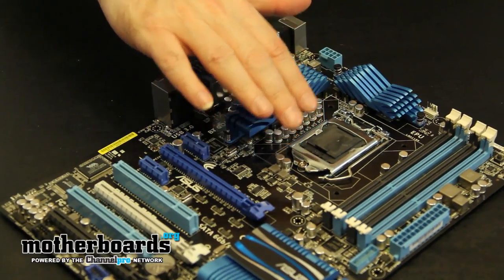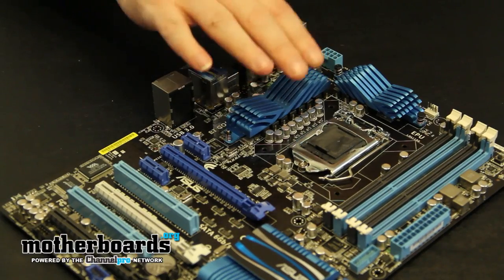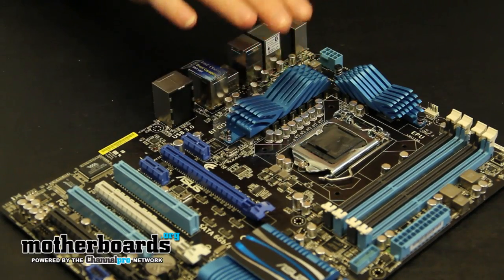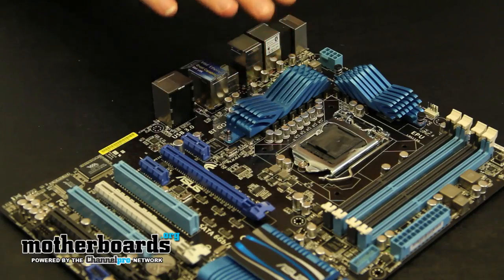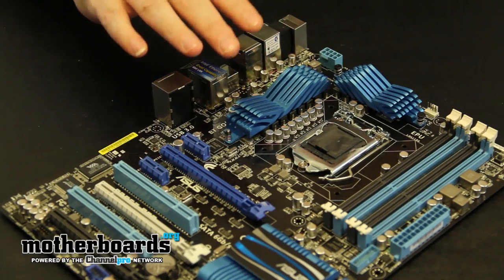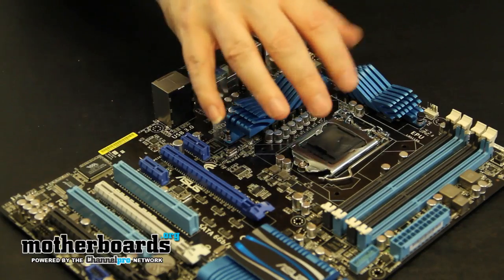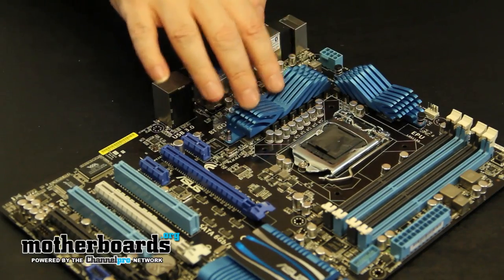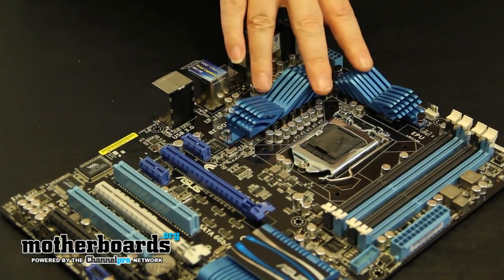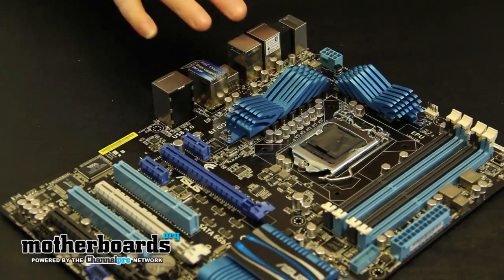Starting up here, this is the new 1155 ZIP Socket that supports the new second generation Intel i-core CPUs — the new i7, i5, and i3 CPUs. The difference between the first and second core generation CPUs is that these new ones have a built-in GPU processor embedded within them. As you can see right around the board area here, there's plenty of room for an aftermarket cooler. Most of them will fit within these fins, which are keeping the motherboard cool by dissipating heat from the capacitors away from the board.